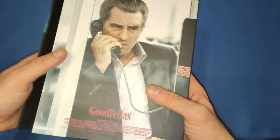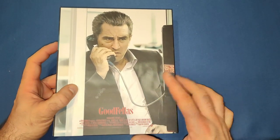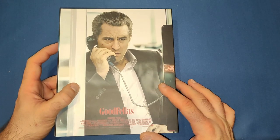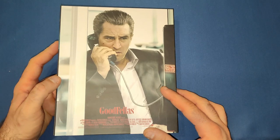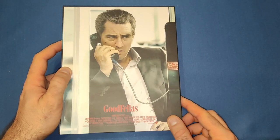On the back end we've got Robert De Niro's character — I think that's the part of the movie where he gets told that Tommy got whacked. We've got Goodfellas and then the cast and a bit of crew detail on the bottom there.